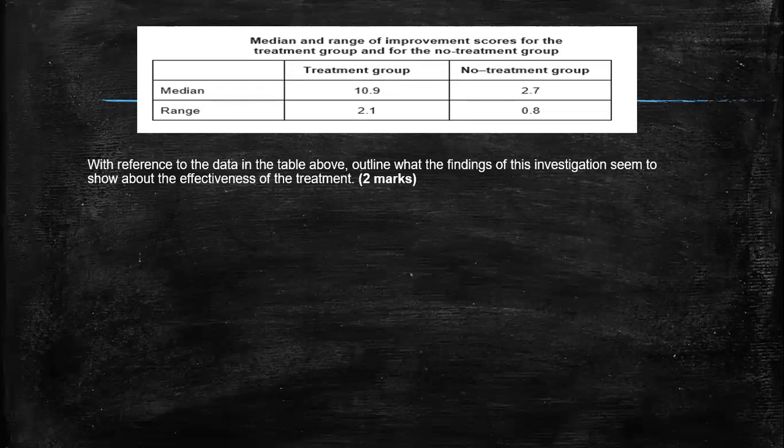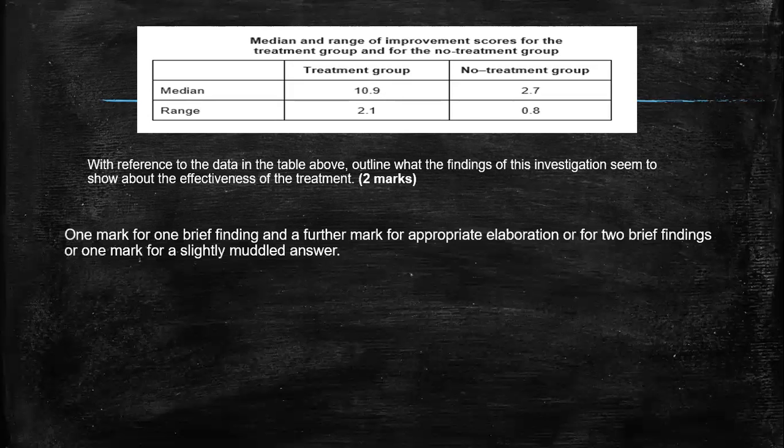Moving on to our third question. Here we're looking at a summary table. Now remember, this is a summary table — that means we've done some form of calculations that's allowed us to summarize the data from the raw data table. So here we've got the median and the range. The question asks: with reference to the data in the table above, outline what the findings for this investigation seem to show about the effectiveness of treatment. So two marks, and it has to be linked to the effectiveness of treatment, because that's what it's asking.